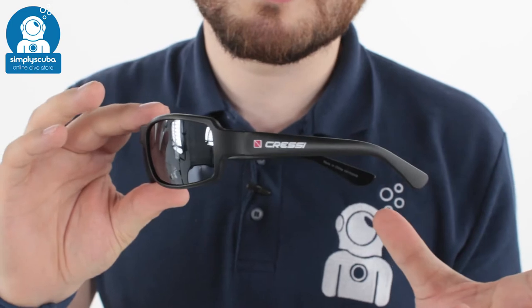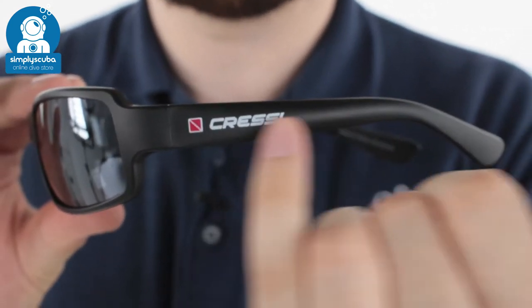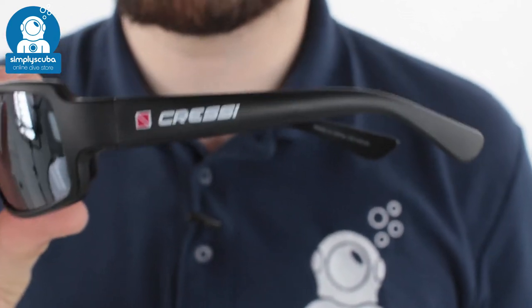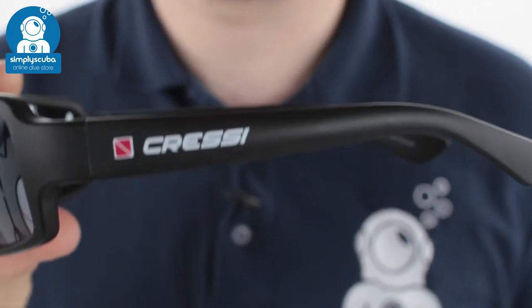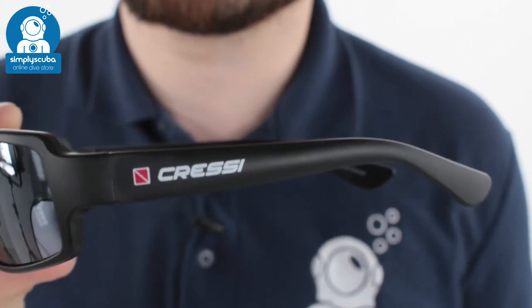The main selling point of these sunglasses is in this section here — there's a floating module on the inside, which means that if you do drop them in the water they're going to float. So you're not going to lose your sunglasses. If you work in and around the water or on boats, you'll have invariably dropped your sunglasses in. These ones are going to float so you're going to be able to fetch them.